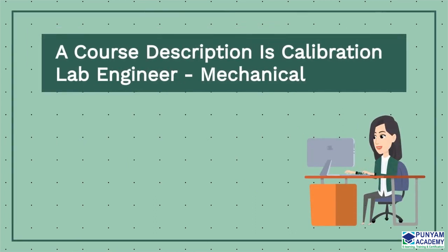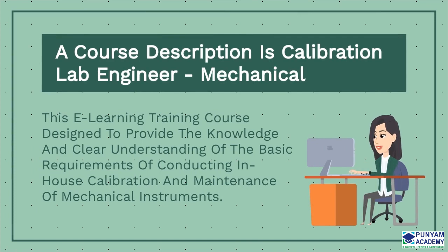Let me explain the course description to you. This e-learning training course is designed to provide the knowledge and clear understanding of the basic requirements of conducting in-house calibration and maintenance of mechanical instruments.